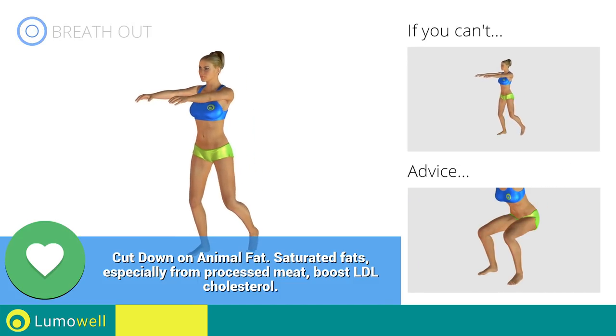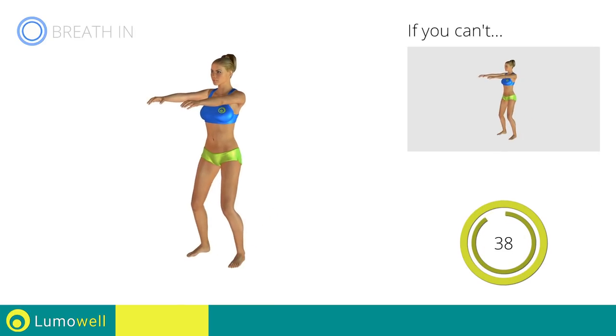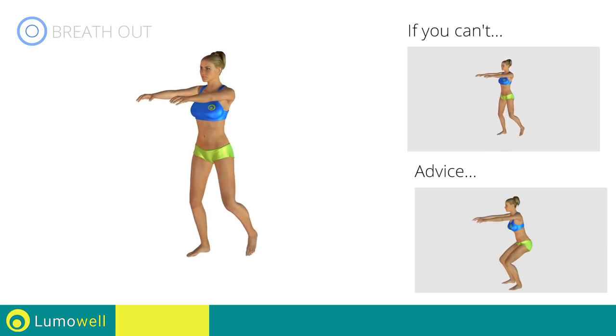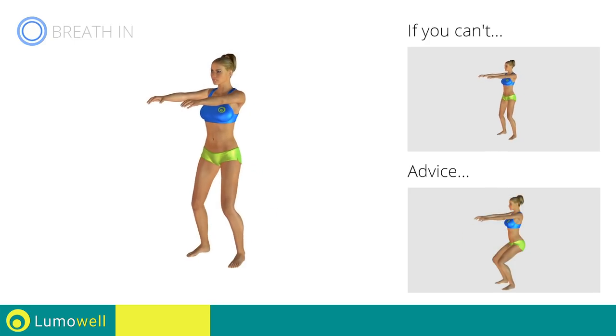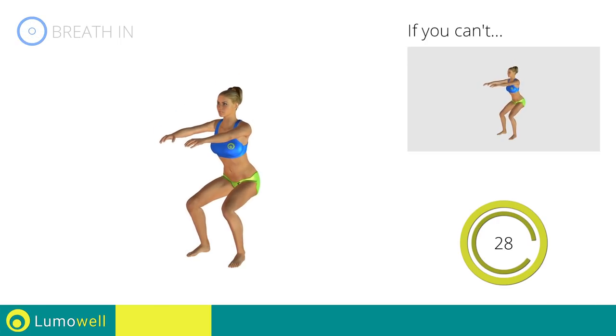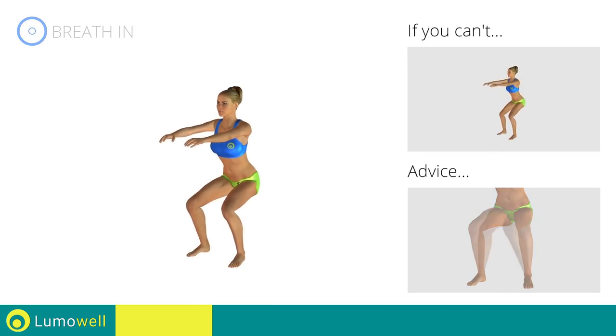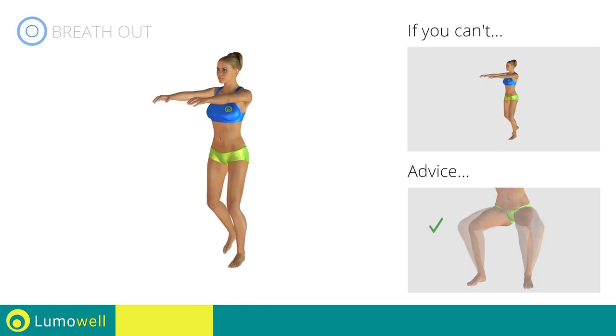When you are performing the descent, be sure not to exceed your toes with your knees. Do not curve your back while performing the exercise. To be able to correctly do this, maintain the abdominals and the glutes well contracted. During the descent, do not bend the legs inwardly or outwardly — the knee should always be in line with your feet.